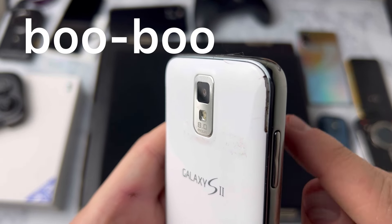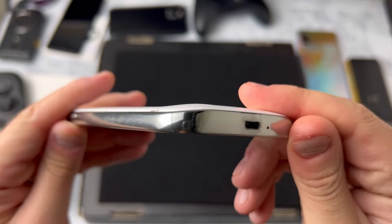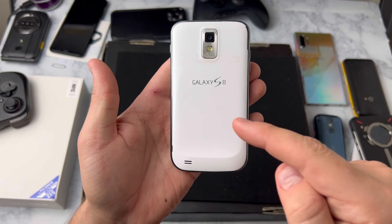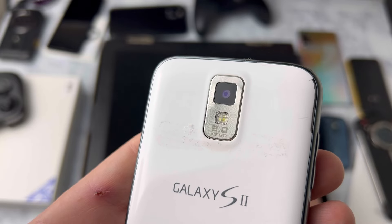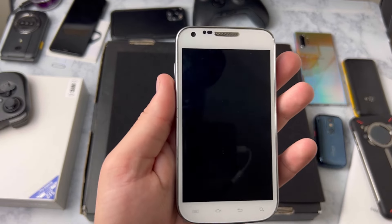The Galaxy S2 was released in 2011 and actually competed with the iPhone 4S. What's really unique about this model right here is it's actually the T-Mobile version. You'll notice in the video that just about everything is the same other than a few minor differences — one of those being the T-Mobile version does not have a home button.